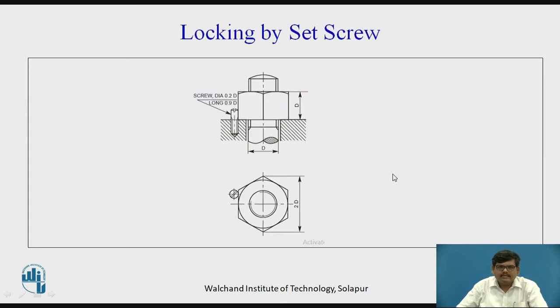Then we have locking by set screw. This is your regular hexagonal nut. A hole is drilled in the joined part, and a screw is inserted into the hole such that it touches one of the flat faces of the hexagonal nut. This avoids the rotation of the hexagonal nut and prevents slacking.